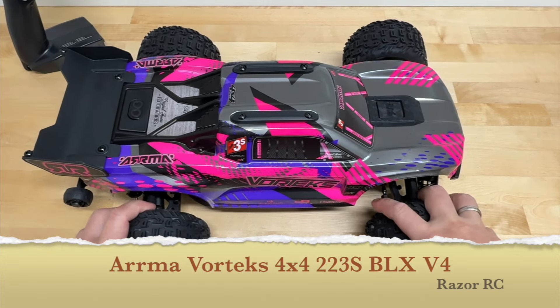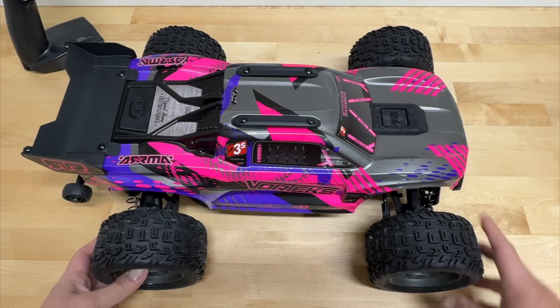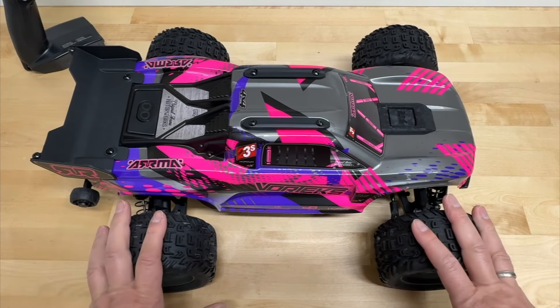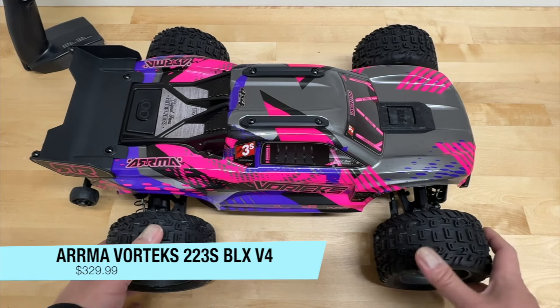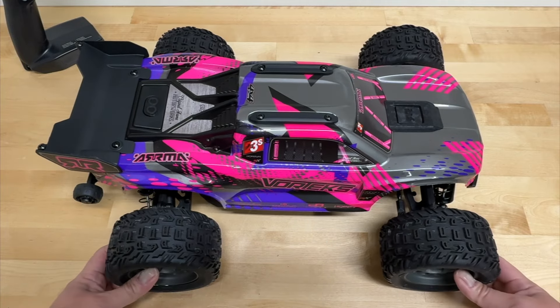It's here — the Arrma Vortex 4x4 2-3S BLX. This is a 1/10 scale electric 4-wheel drive stadium truck. Just got announced today and I've got one here in front of us. I'm going to be taking a look at this as well as driving it. It's going to retail for $329.99 at the time of this video and should be available shortly. I'll have a link in the description below where you can pre-order one.